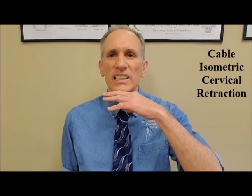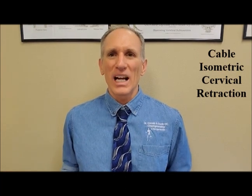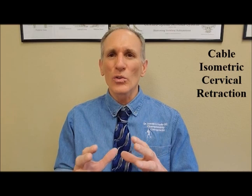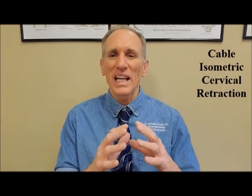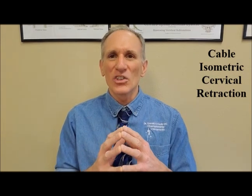The chin stays in the same position parallel to the floor, and you move straight backwards and hold that position. In an isometric contraction, start with a two-second hold and build to a six or eight-second hold. In the very beginning, start with a two-second hold. Build up very slowly and very gradually to a six-second hold, then even to an eight-second hold.